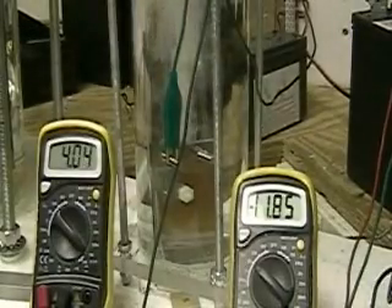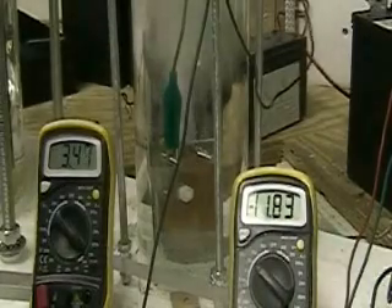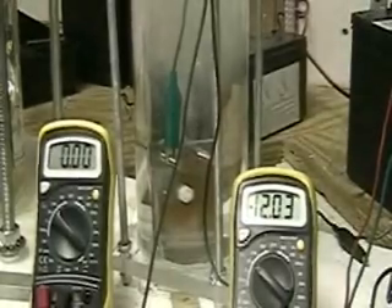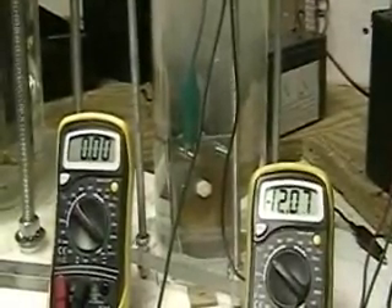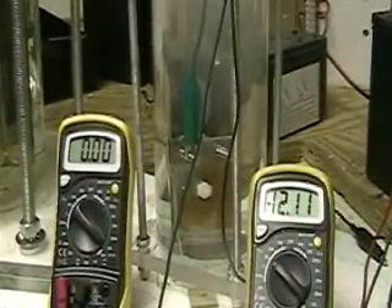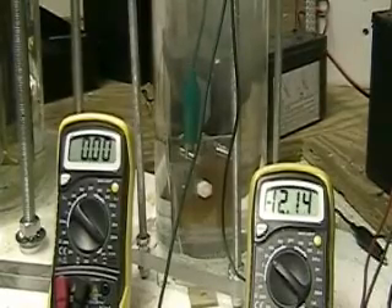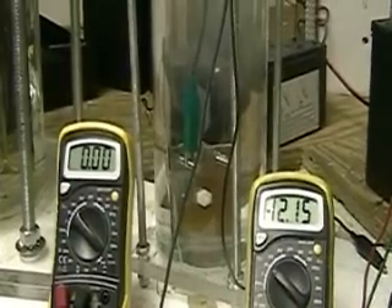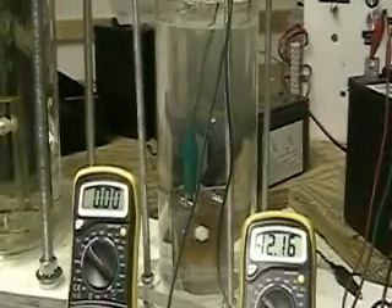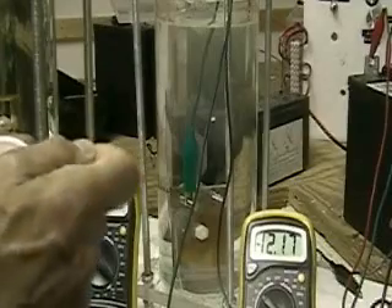We're at between three and four amps. The other was at six. You can see how much hydrogen is being produced. And if this was a smaller jar, the whole sides would be clouded up with hydrogen. So what I'm going to do now is add some more lye in there and bring it up to around six amps.